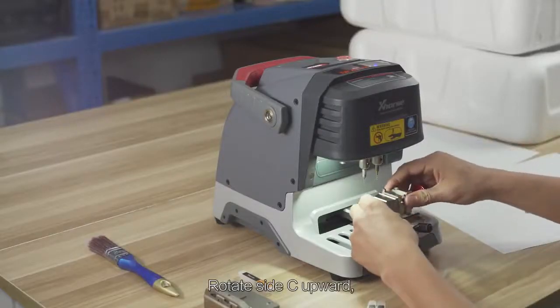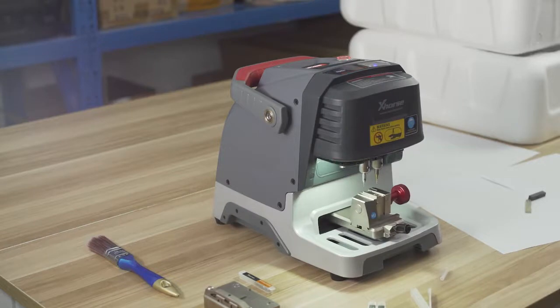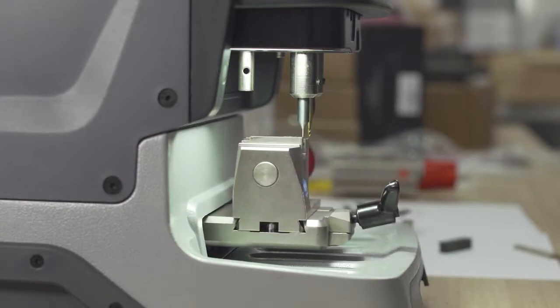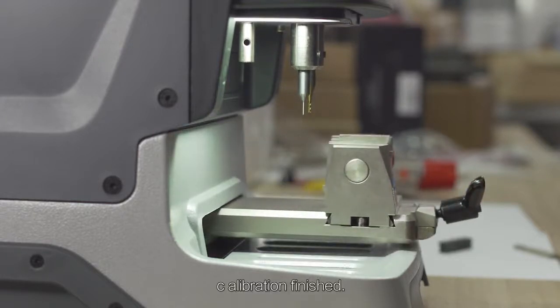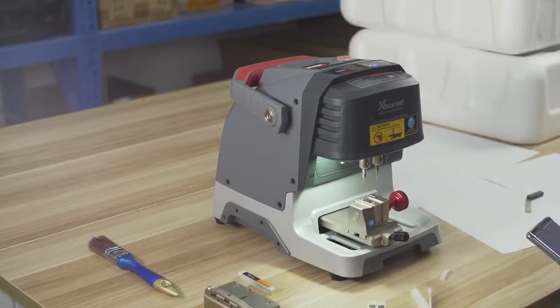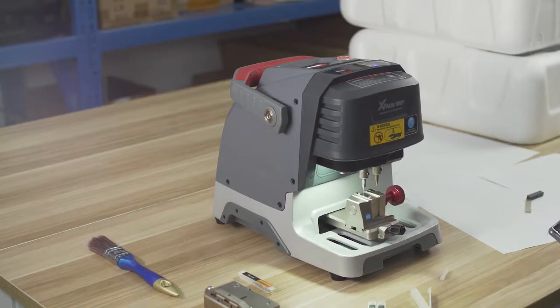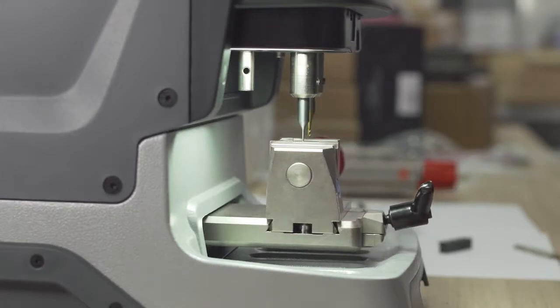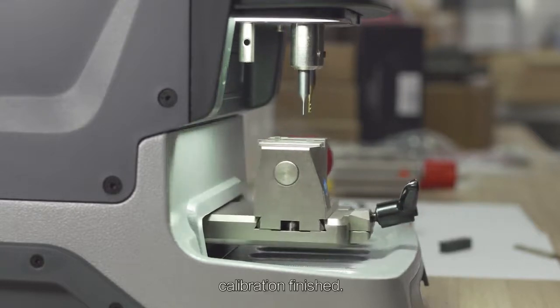Rotate side C upward and click on Continue. Calibration finished. Rotate side D upward and click on Continue. Calibration finished.